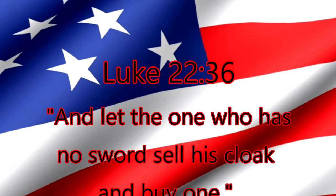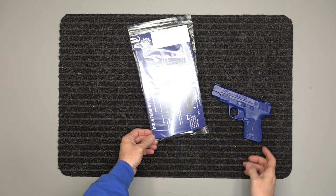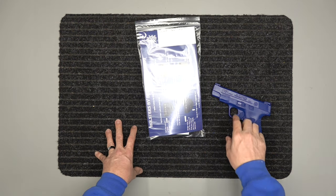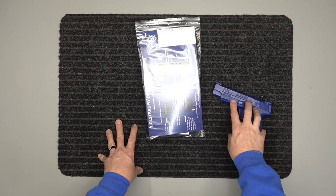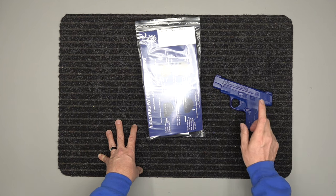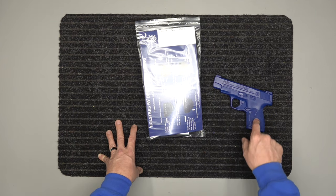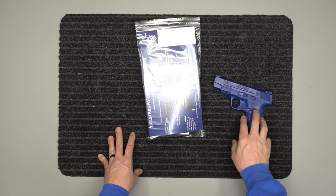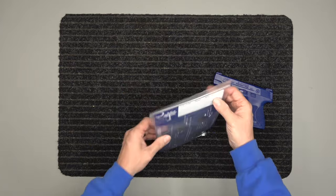And let the one who has no sword sell his cloak and buy one. All right, we've got our holster for the Shield 9mm — this is the four-inch version. We do have the 3.1-inch as well; there'll be another video on that. This is for the four-inch, and it covers the 9mm and the 40 caliber — the frames are the same size. It would not be for the 45; the 45 gets a little bit thicker.